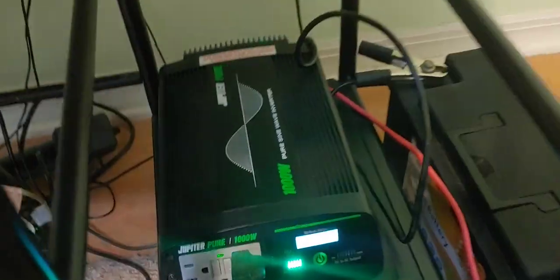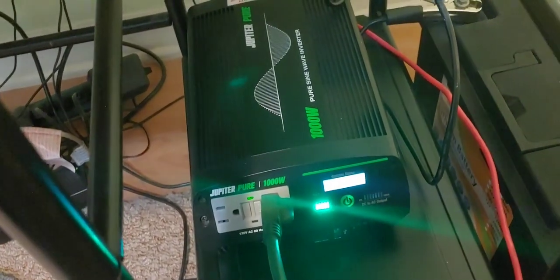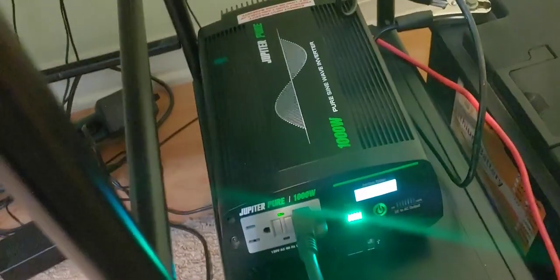It meets its capabilities. It says it's 1,000 watts, and it is 1,000 watts. It will run it for a couple hours, which I always like to check while doing this. And it is a pure sine wave.